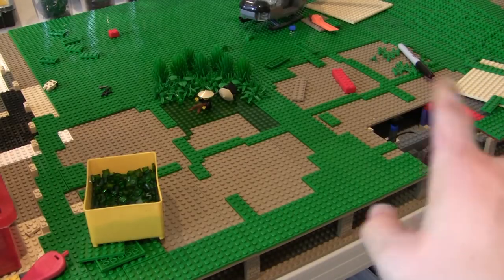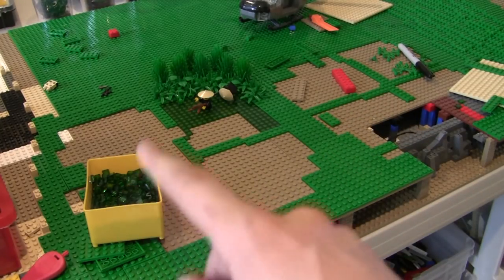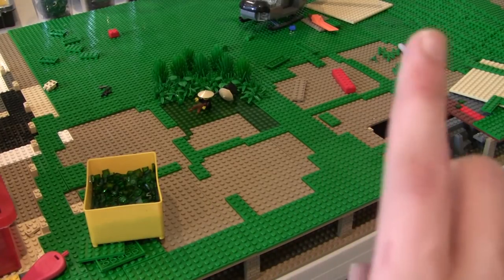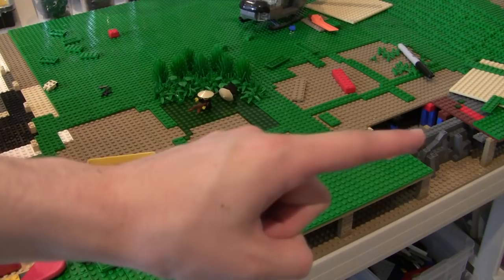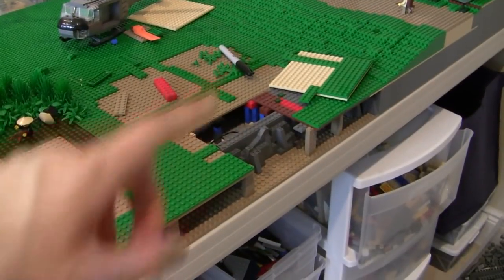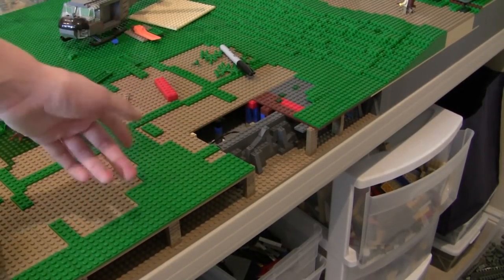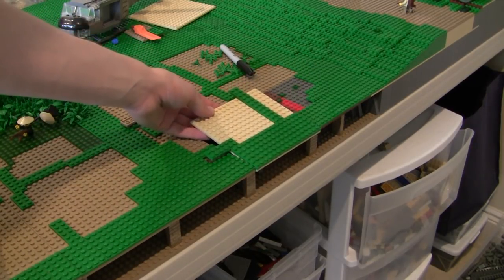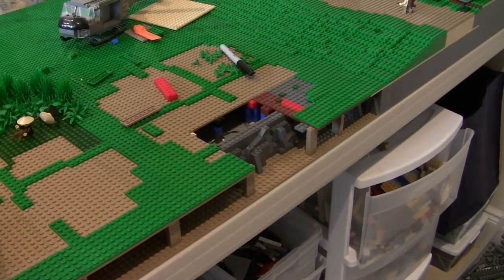So first off, if you don't remember in last week's episode, we had to tear some of this up so it was all dark tan, because these trans-green pieces were looking really weird because we had some tan plates instead of dark tan plates under them. If you haven't seen that video, I'll put a link in the card section up there so you can catch up.